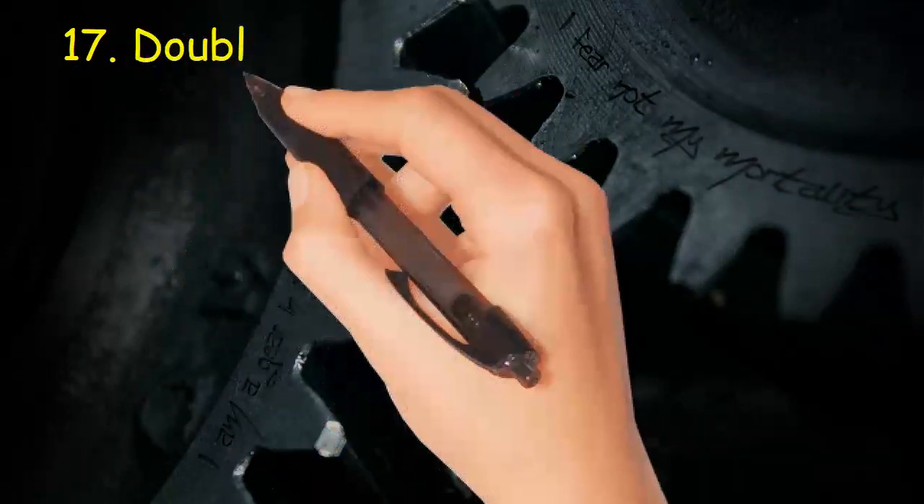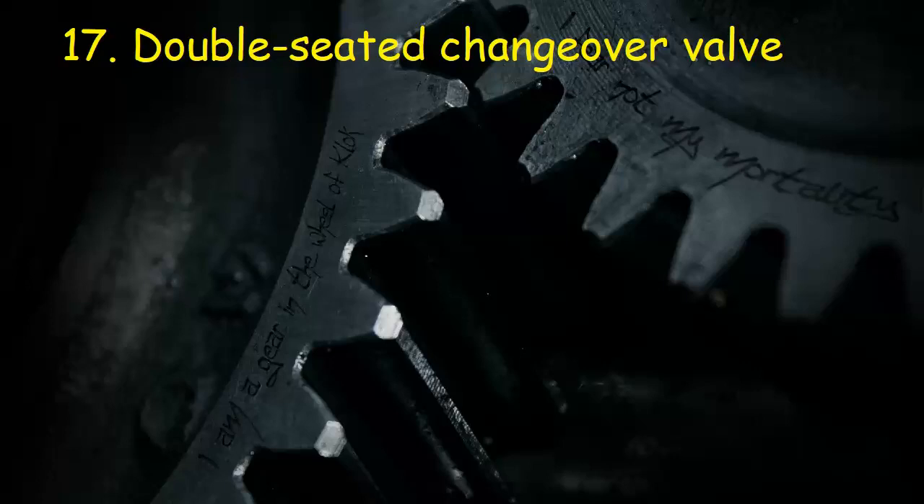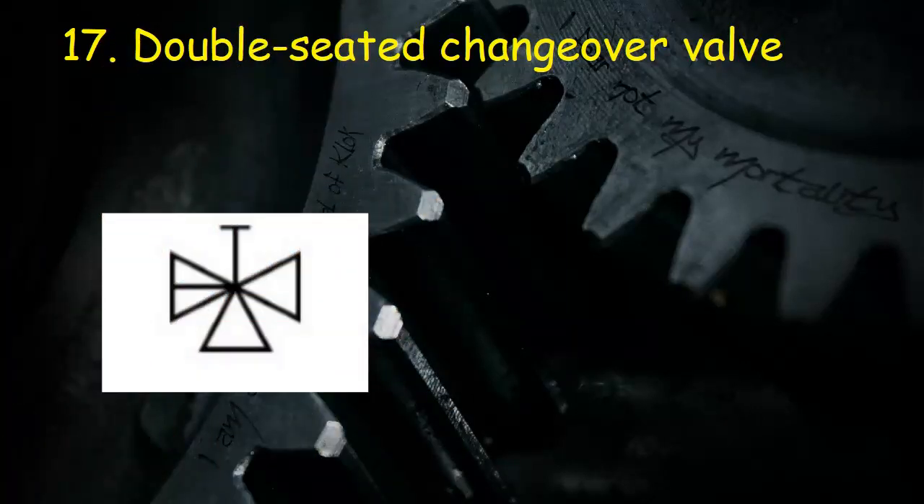Valve 17: Double-seated changeover valve. This symbol consists of three triangles. The left triangle has a line and has a handle in line at top.